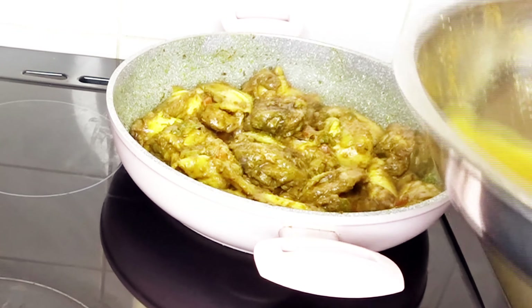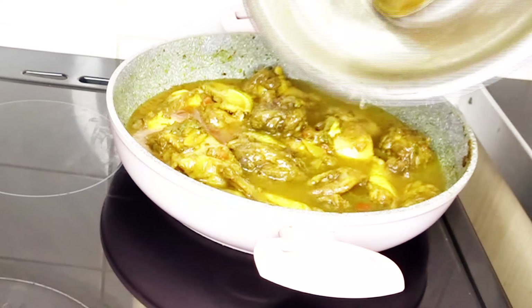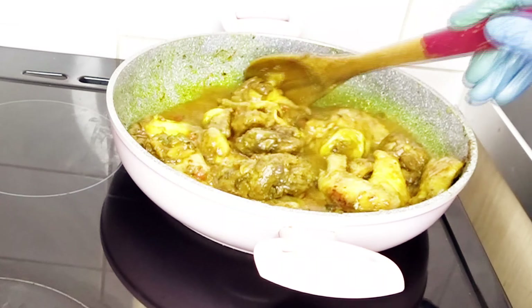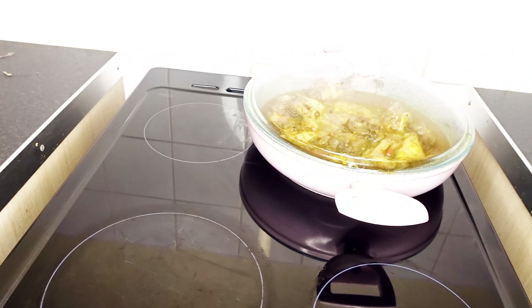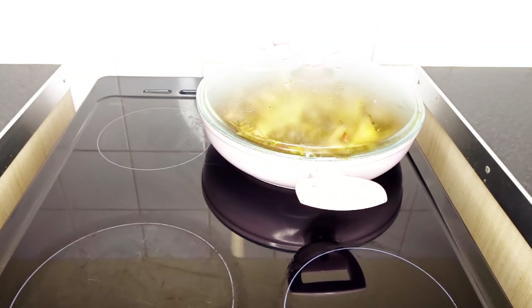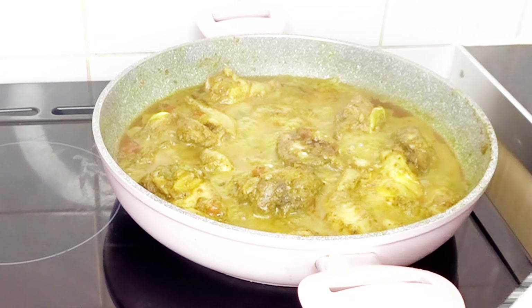I'll add the mixture from the marinade chicken into the pot — we waste nothing in the Caribbean when we're cooking. Now I'll let that cook for half an hour. I'm going to add some carrots halfway through the cooking. So halfway in, I'll add some carrots in there.